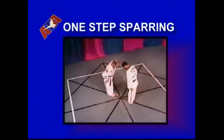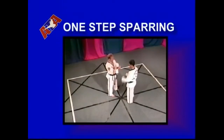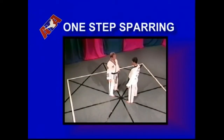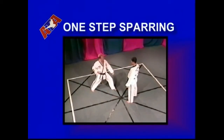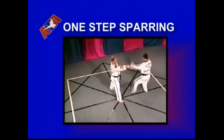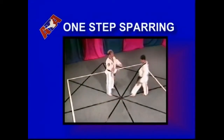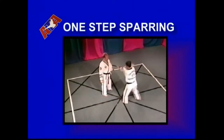One-step sparring. At the yellow belt level, it is important to develop flowing techniques with good timing and focus. For after advancing from this level, you begin free sparring where judging of distance, focus, and relative timing under the pressure of an attack become even more important.